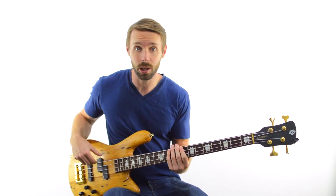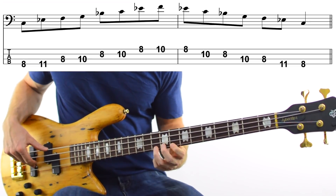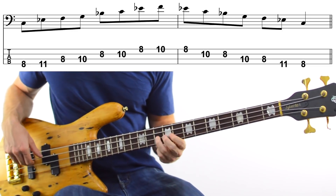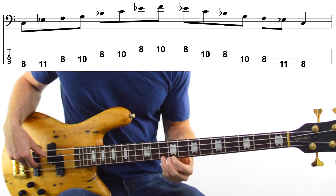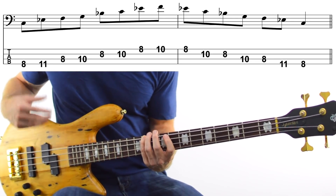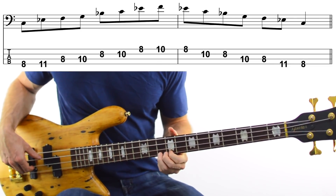Let's use our C minor pentatonic scale to start off with. In case you need a quick refresher, it's going to look like this: we've got C, Eb, F, G, Bb, and C, plus you've got an extra Eb and F at the top as well. So 8th and 11th fret on the E string, and then 8th and 10th frets on your A, D, and G string.